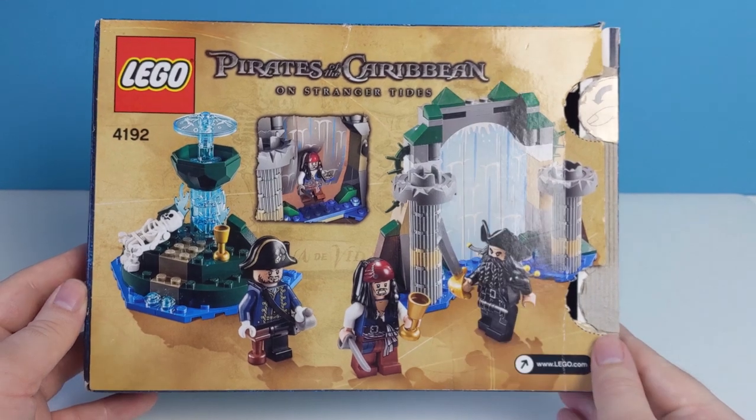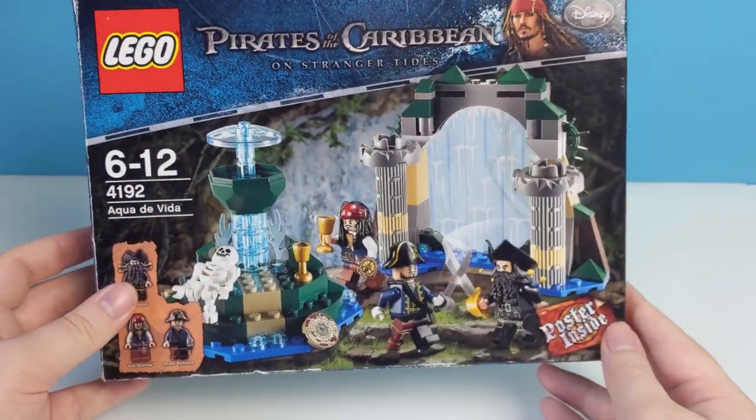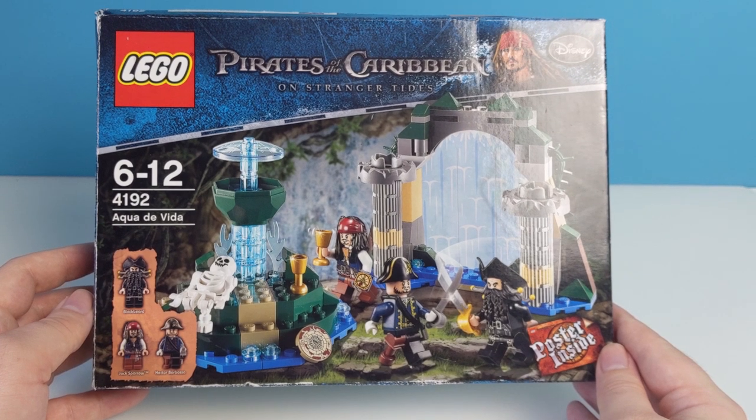This set I did pick up used because it was going for redonkulous money sealed, but the listing on eBay did say it was 100% complete and in good condition. Let's take a look inside.